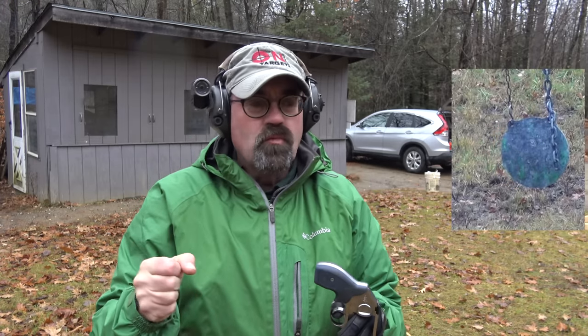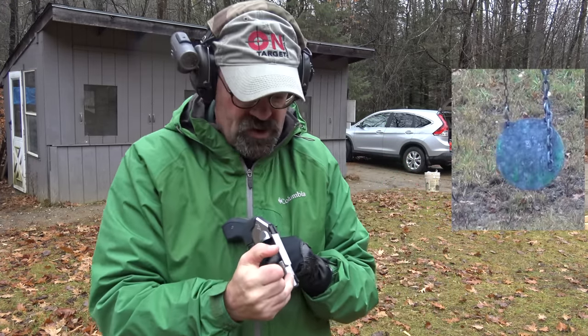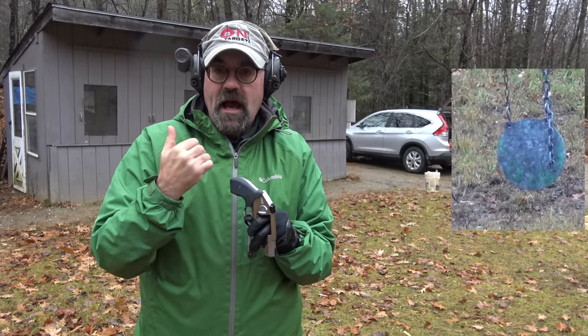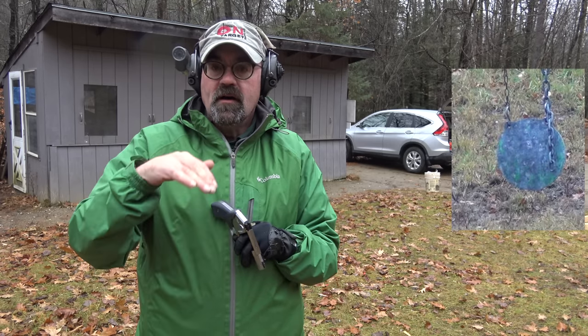I think I missed one out of that. These black on black sights with my older eyes are a little bit challenging. If this were my gun, I'd actually paint the front sight white — it will allow me to pick it up a little faster and really find a good sight picture.